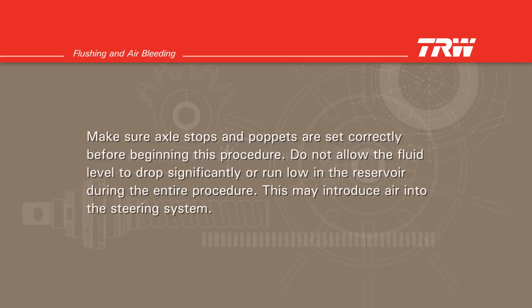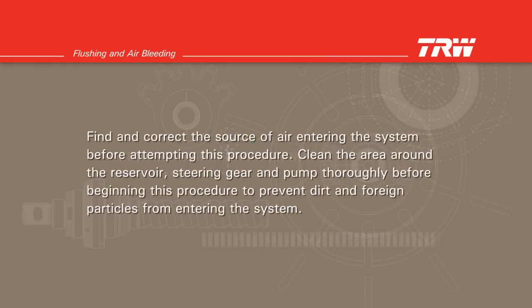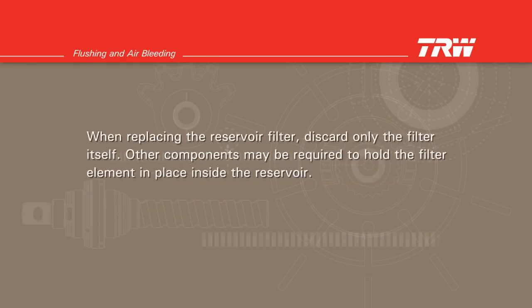Do not allow the fluid level to drop significantly or run low in the reservoir during the entire procedure. This may introduce air into the steering system. Find and correct the source of air entering the system before attempting this procedure. Clean the area around the reservoir, steering gear, and pump thoroughly before beginning this procedure to prevent dirt and foreign particles from entering the system.